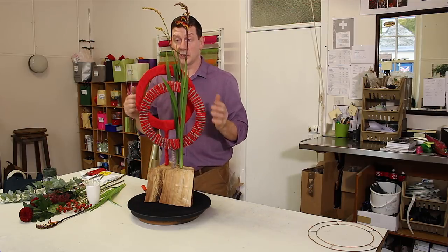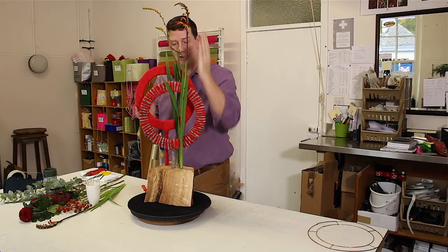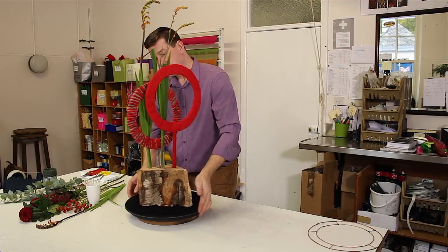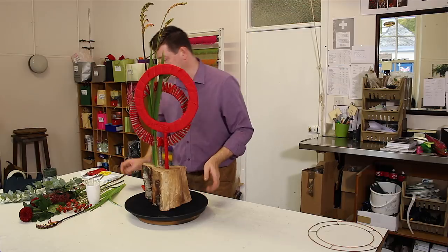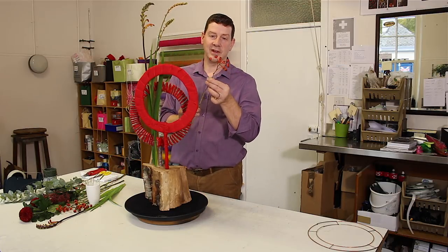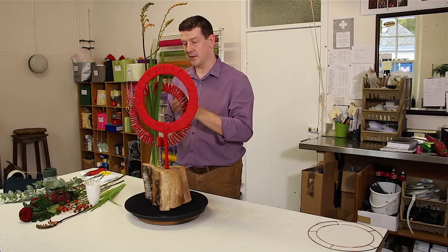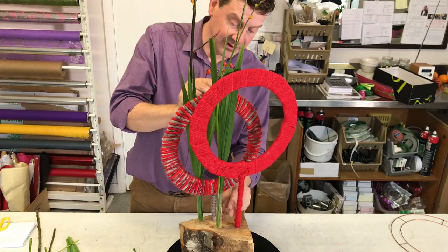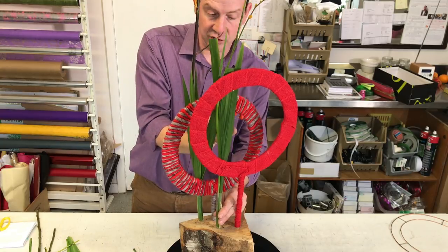We've still got our enclosed space and we've got that contrast between the line and the circular shapes. Now we can really just have a look and see what else we want to add. I have these beautiful rose head berries and I thought these would be perfect because of the season. I can add that just in to the actual tube that we have.